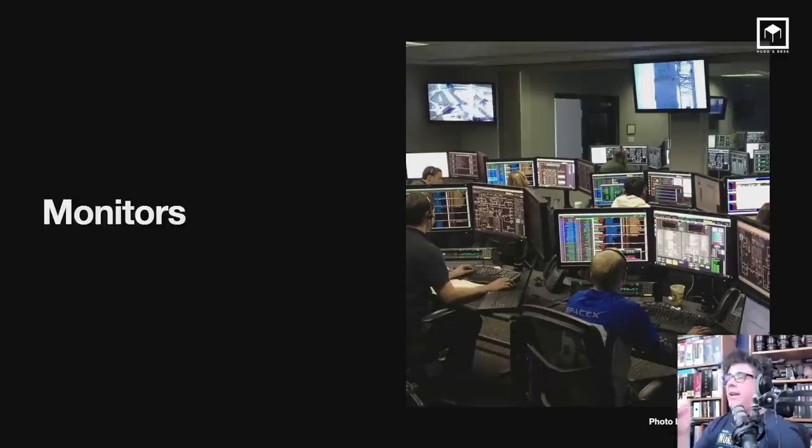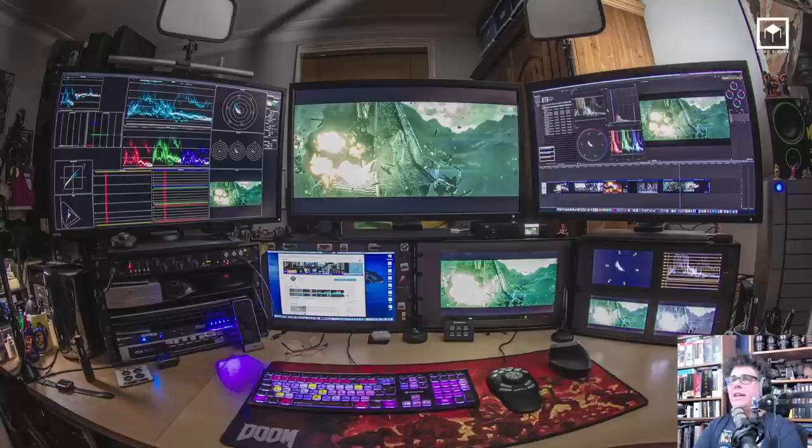Monitors — the second most important thing for me after hardware. As you know, I run BenQ monitors — no surprise there since BenQ is doing this webinar — and I've been using them ever since I left The Mill. But it doesn't need to be BenQ; you can run any monitor you want, with a couple of caveats.